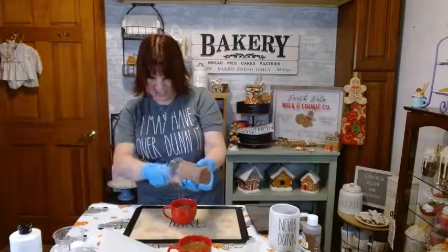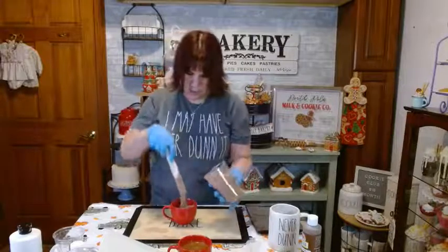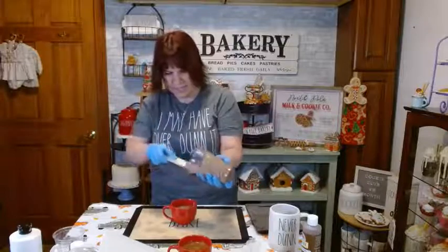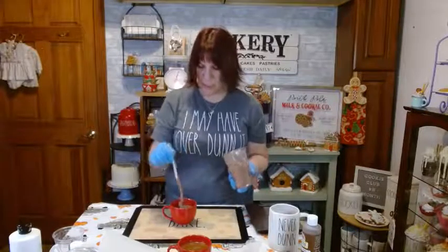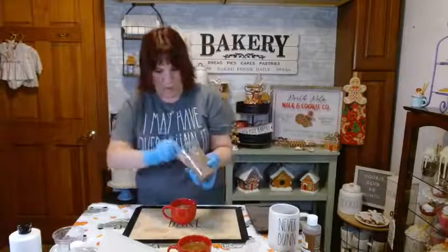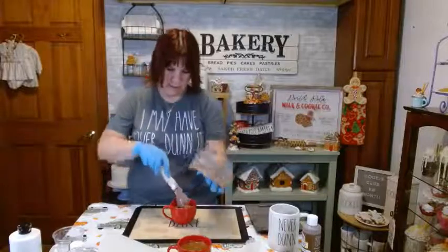It almost reminds me of silly putty. Now pour it into the mug — it's not really a pour, it's very thick and sticky. Take your popsicle stick and pull it out of the cup, letting it land in the center of the mug. Try to keep it centered so you don't get it all over the inside walls. Scrape out as much as you can — we don't like to waste resin.